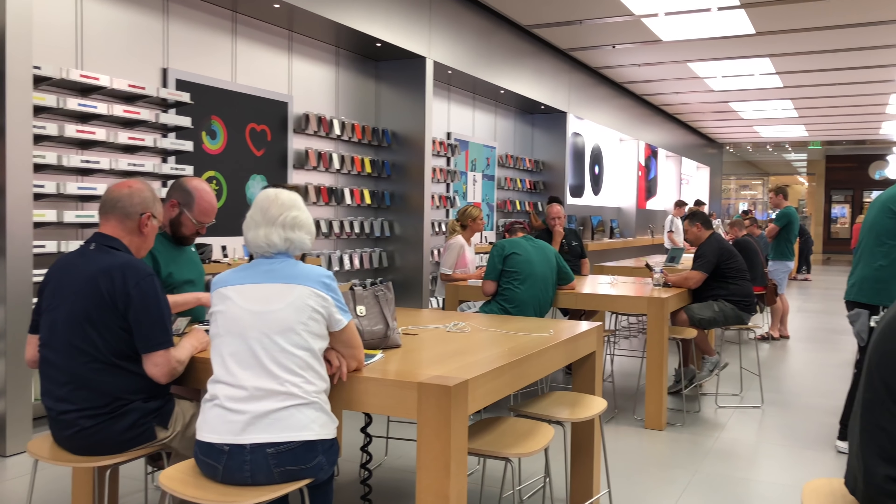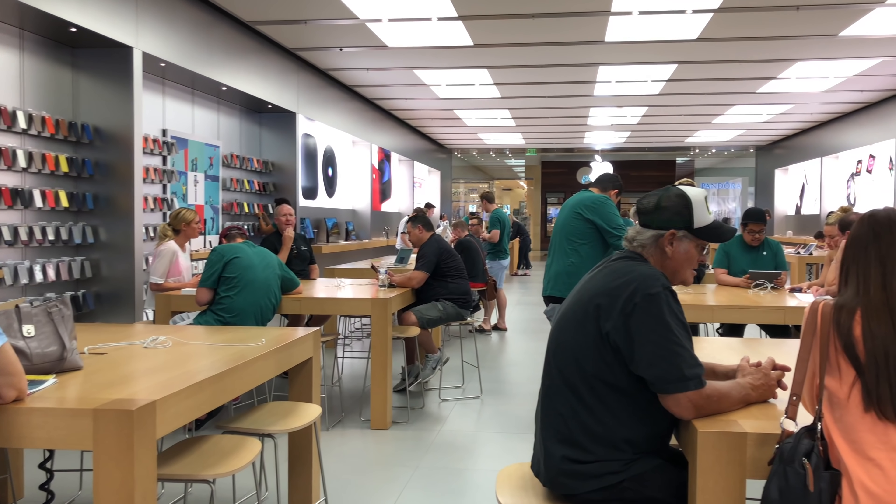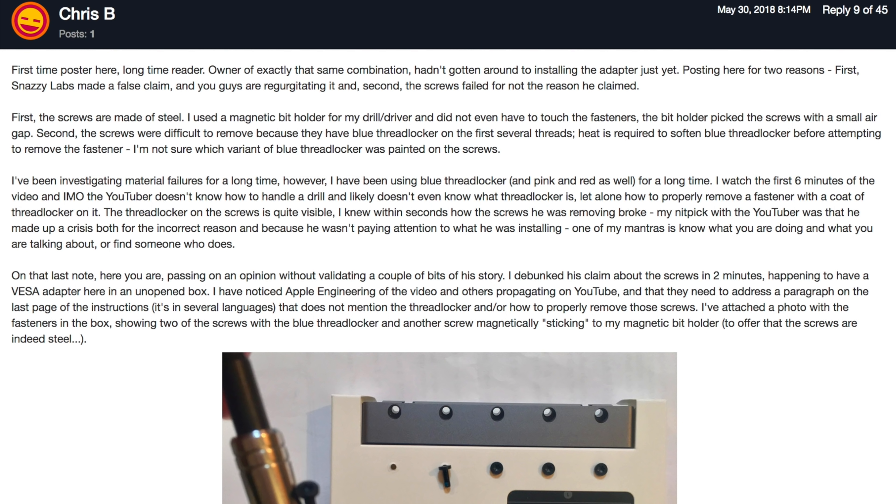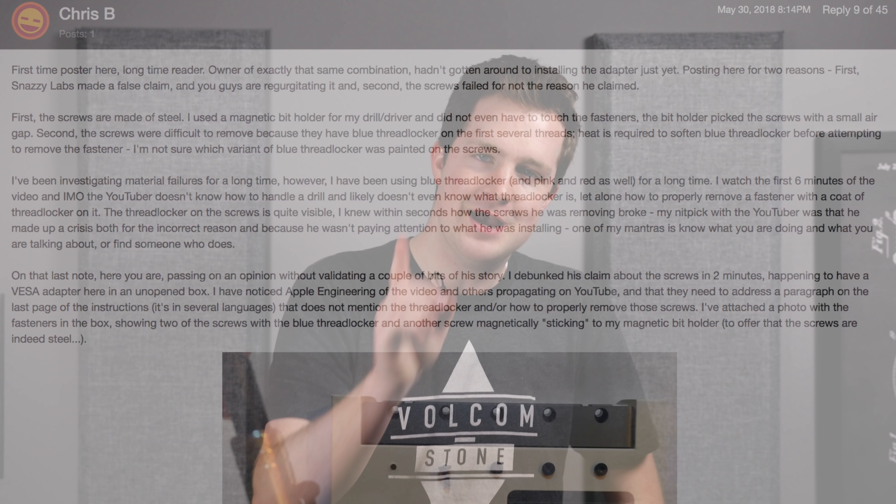Now look, I'm rational enough to recognize that most of this nightmare has been caused by my Apple Store, and that in theory that's an isolated incident. However, Apple corporate is at minimum partially responsible. For one, the VESA kit is terribly designed. I've seen forum posts claiming that I don't know how to work a screwdriver. As someone who did computer and smartphone repairs for a number of years, I disagree. But even if that were true — if something that claims to be end-user installable is designed in a manner where the average user has a high risk of breaking it, that's not the user's fault. That's Apple's. That's bad design.